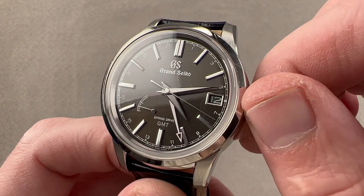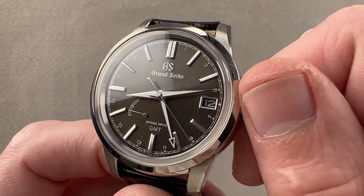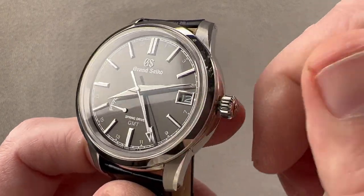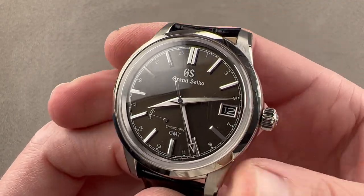Nothing is changing — the watch is still ticking, the 24-hour hand is not touched, and the seconds and minutes hands are not touched. You can jump the date forward or backwards depending on which direction you're traveling. Pull the crown out all the way and you also have hacking, or stop seconds.